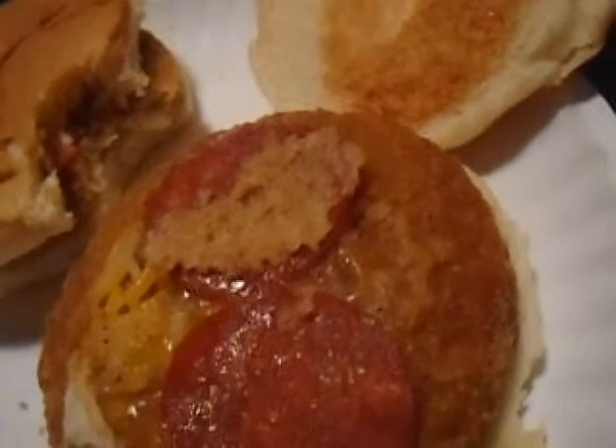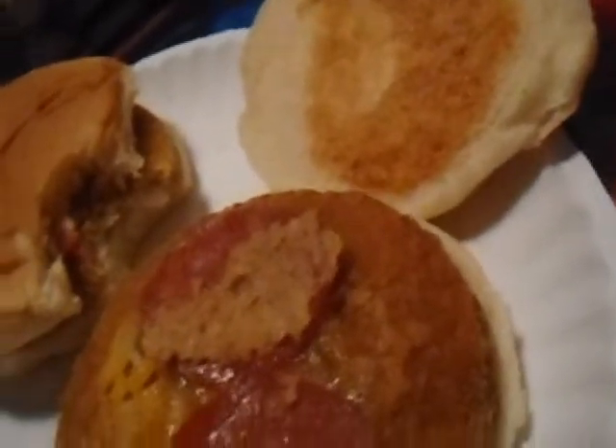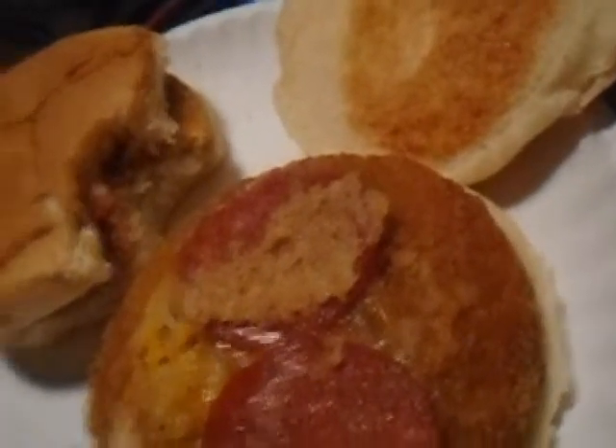Regular pepperoni is good too. You can do bacon, you can do tomatoes, lettuce, whatever you put on a real pizza you can put on this. Basically all you're doing is putting your pizza on chicken instead of on crust or tortilla or whatever.